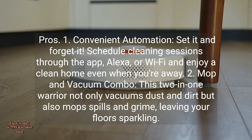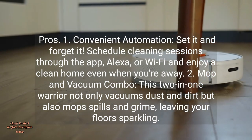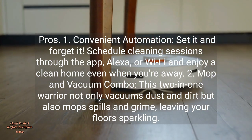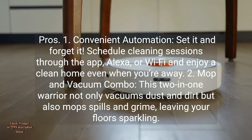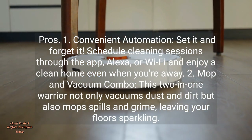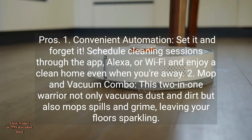Pros. 1. Convenient Automation: Set it and forget it. Schedule cleaning sessions through the app, Alexa, or Wi-Fi and enjoy a clean home even when you're away. 2. Mop and Vacuum Combo: This two-in-one warrior not only vacuums dust and dirt, but also mops spills and grime, leaving your floors sparkling.